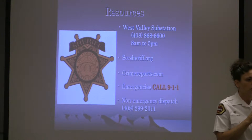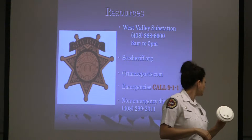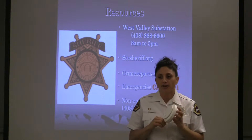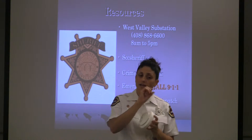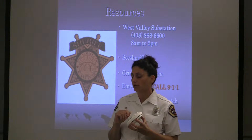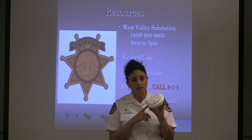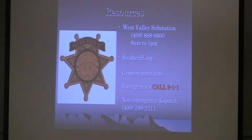There are now smoke alarms on the market with a 10-year lithium battery — we have a sample outside at our booth — where you don't even change the battery, and the unit is good for 10 years. You can purchase them at any hardware store; make sure it says '10-year life' or '10-year lithium battery.' But it's still important to test it once a month to make sure the unit is working properly.